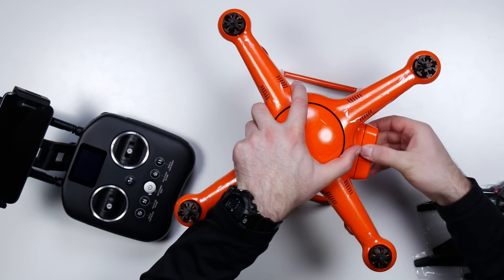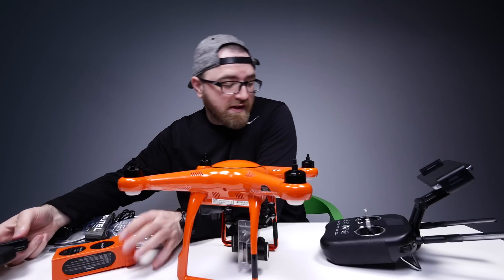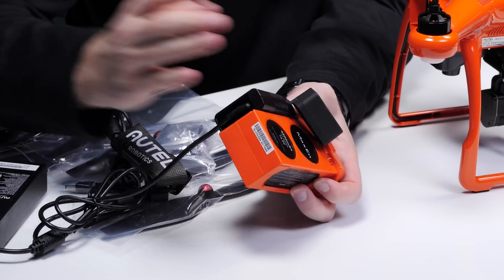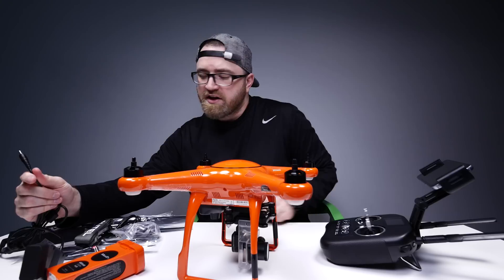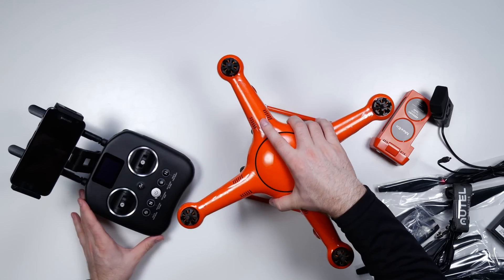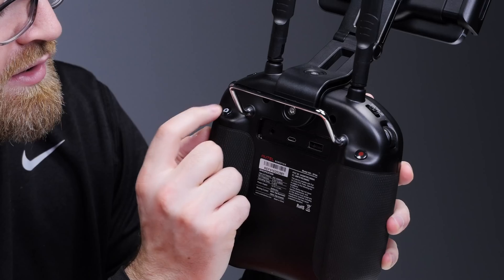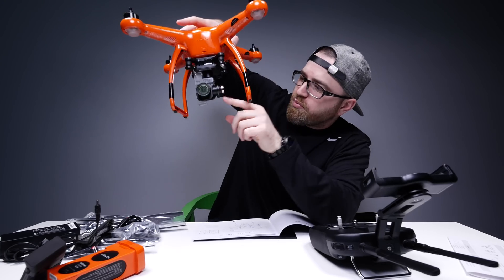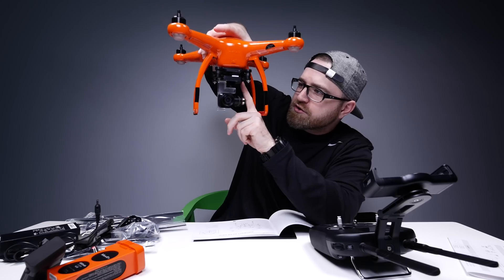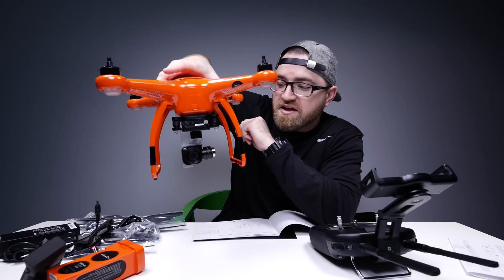The battery on the unit comes out like this. This goes into the battery to charge it up, and then your other connector goes into your controller — so one power brick for both units. It's got a record button and a snapshot button for a still image. You can appreciate the 4K camera — look how tiny that thing is in there. It's also got a micro SD card pre-installed, comes in the box.